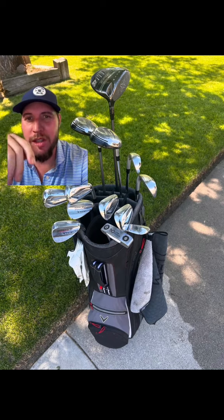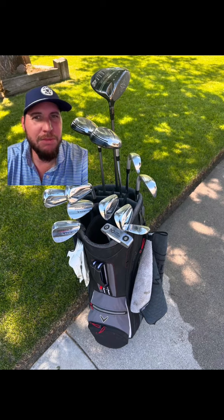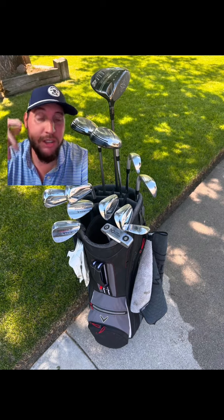He's got some interesting old school — looks like an old school Mizuno 3 wood, maybe a 5 wood. The older school woods of Mizuno, not a huge fan. But if he likes them, that's great. The newer ones actually are not too bad.